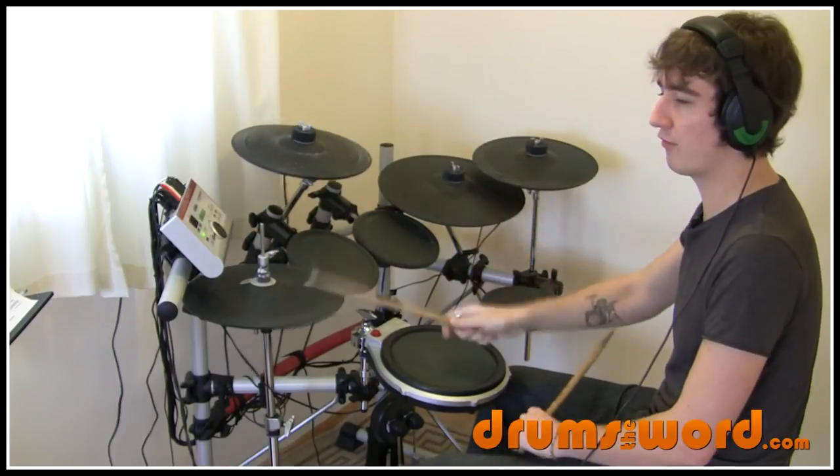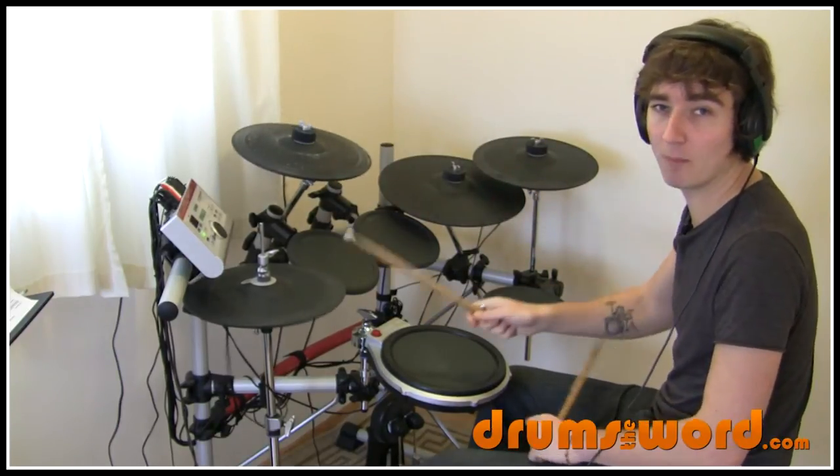So we get this: one, two, three, four. One, two, three, four. That's bar one.